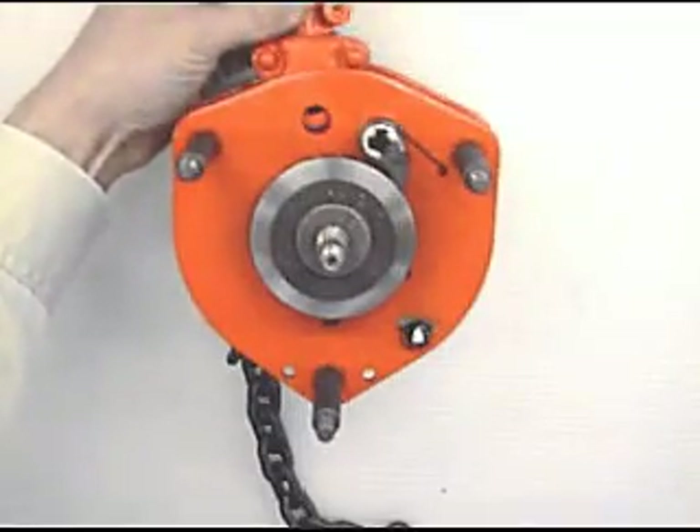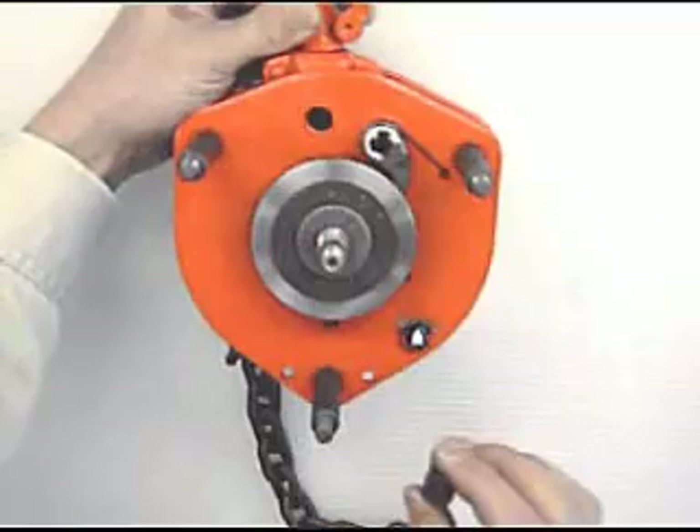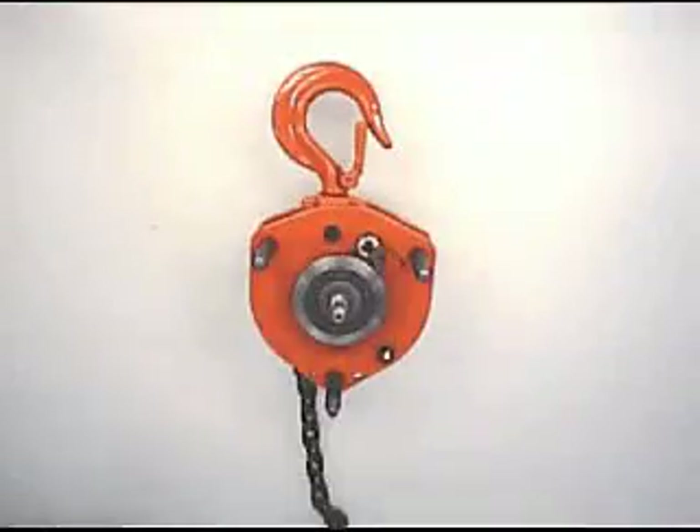Fit top hook. Insert the top hook cover between the side plates and insert top hook pins from the top hook pin hole.